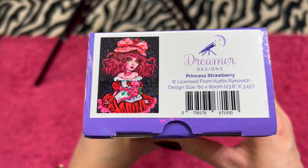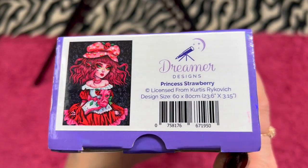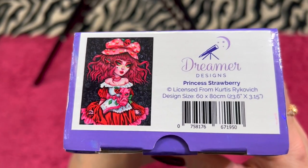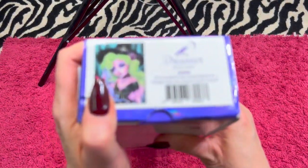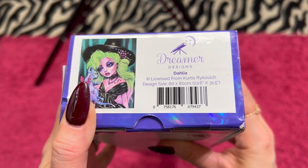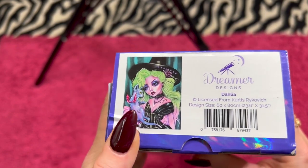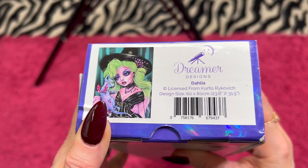Next, we have Princess Strawberry — she is out of stock on their website. She is also a square and a 60 by 80. I love some Curtis Rykovich — I'm keeping some and I'm selling some. Then we have Dahlia — she's also a Curtis Rykovich, square, 60 by 80. She's got her little cat there and I think she's really pretty. I love her green hair.